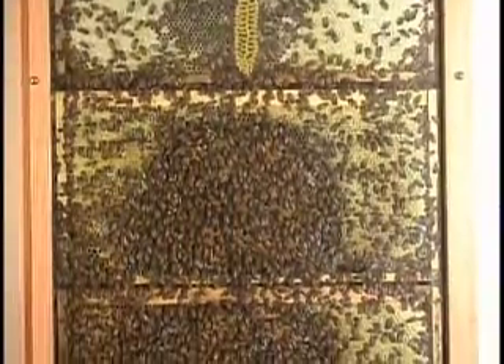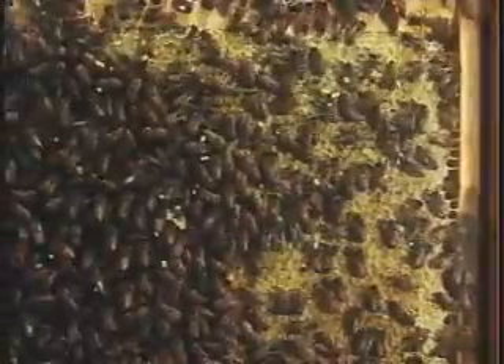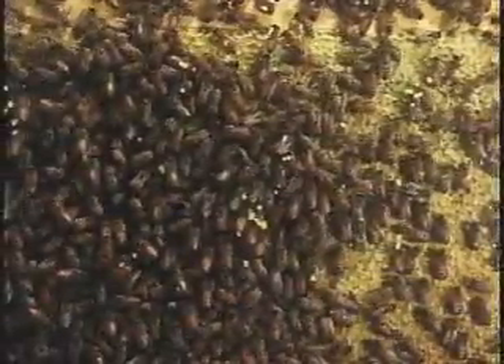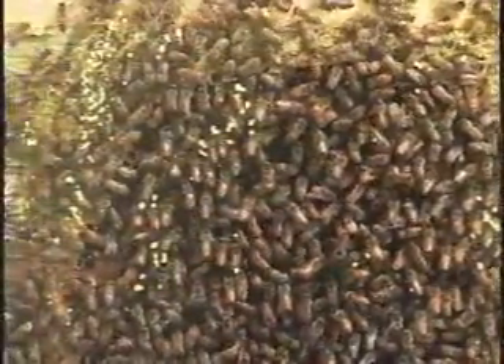Down here in the brood area, we see a classic brood frame with plenty of honey and pollen. This will keep the hive strong, providing plenty of new bees. During the busy foraging season, a worker bee will live only four to six weeks, and numbers are important when the bloom is on.